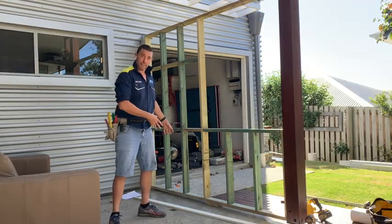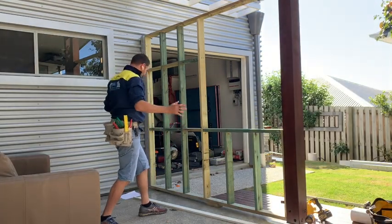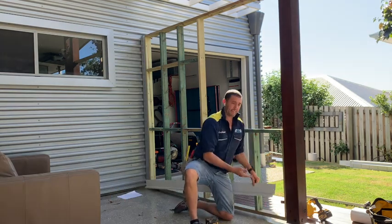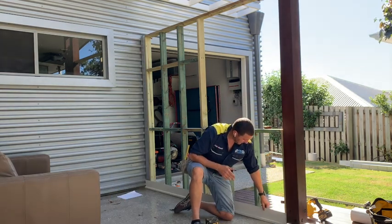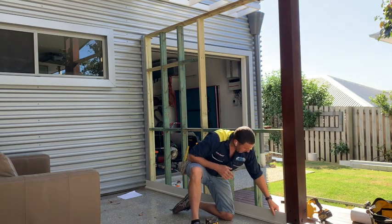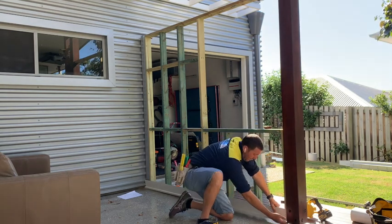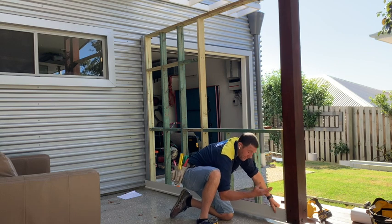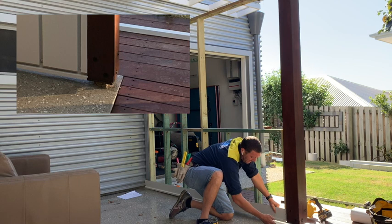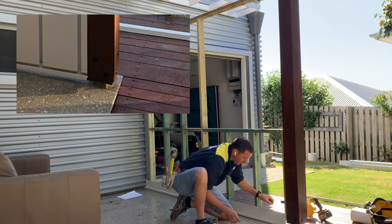I've got my toe mould ready and I've cut it to length — I'm going to put it on and show you how it goes. Here I have the toe mould. I've cut it to length already and I'm going to sit it onto the frame. At this end, for visual appearance and look, I'll have it run flush with the underside of this stump post stand.